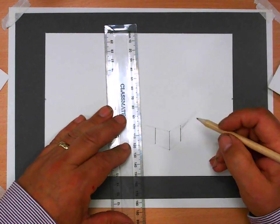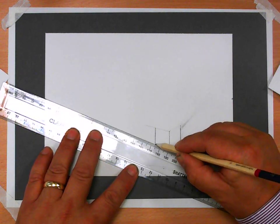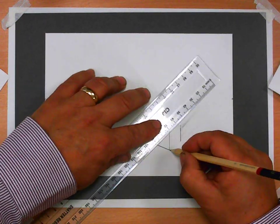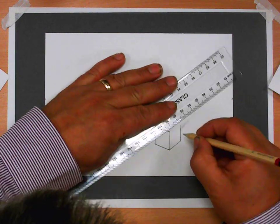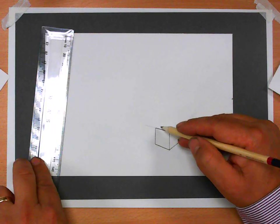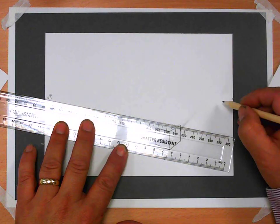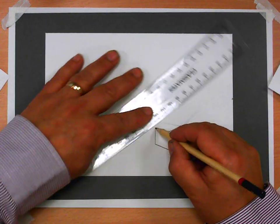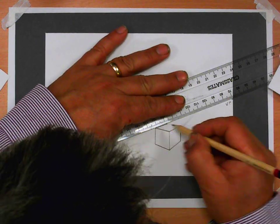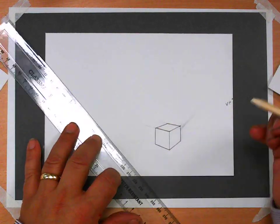That finishes off the line, and then from there I'm going to draw this line in quite dark because I know those are going to be permanent — same on the other side. From the top there, I'm going to draw a line off to the other vanishing point on the opposite side, and from here I know where the line's going to stop, so I'm going to draw that line quite hard because I know where it's going.